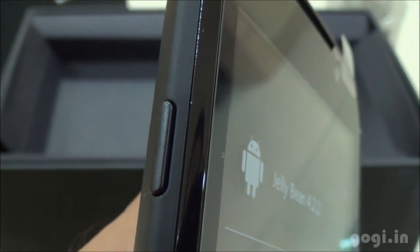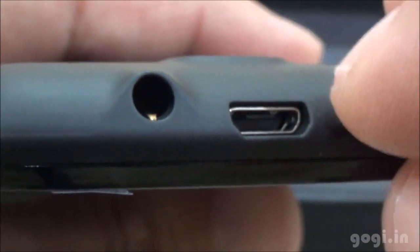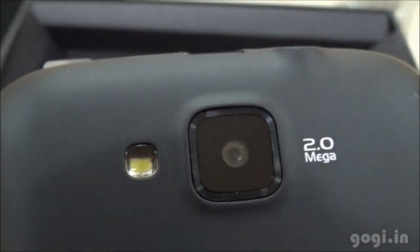The power button is placed on the left side, volume rockers on the right side. On the top you will find the 3.5mm audio jack and next to it the micro USB port. On the rear is the speaker out, the Micromax logo, and the 2 megapixel fixed focus camera with LED flash.